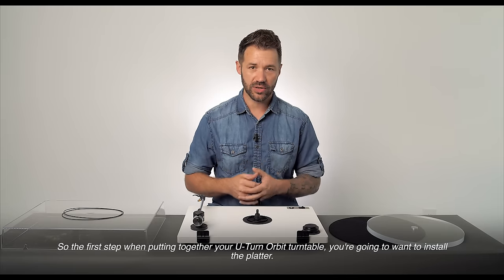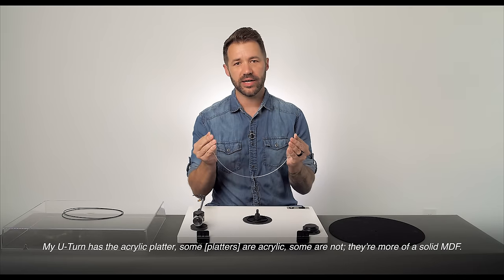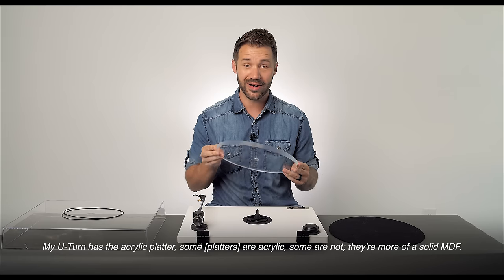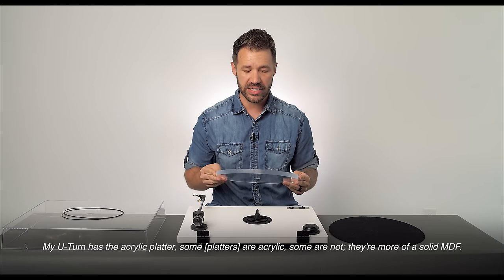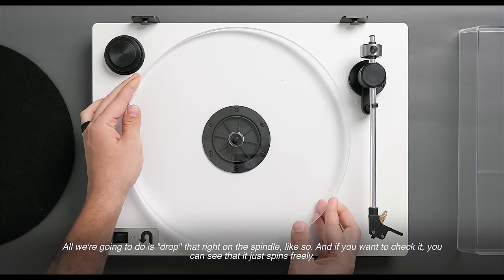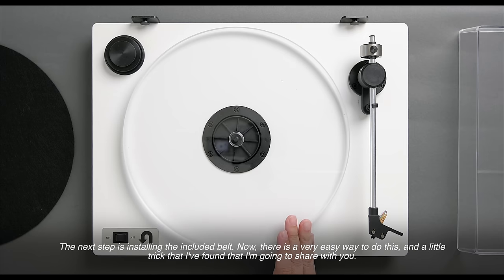My U-Turn Audio has the acrylic platter — some are acrylic, some are more of a solid MDF. All we're going to do is drop that right onto the spindle like so, and if you want to check it, you can see that it just spins freely.